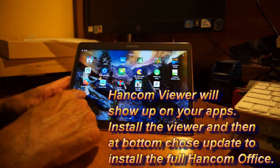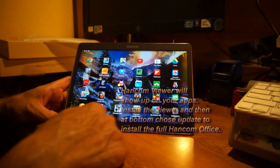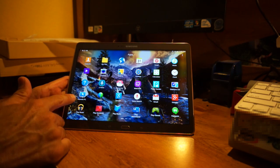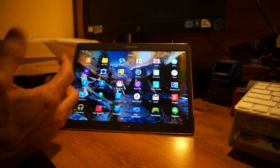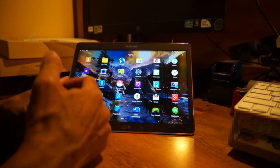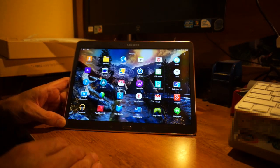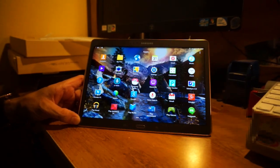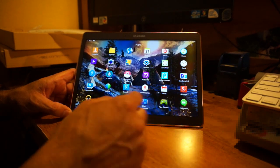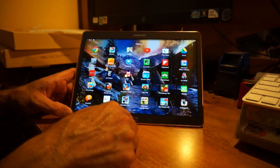It does provide the Remote PC software so you can connect to and control a desktop computer — basically using this tablet as if it were a computer when you're on the go and need access to computer files. It also comes with WebEx and the newest voice features included.